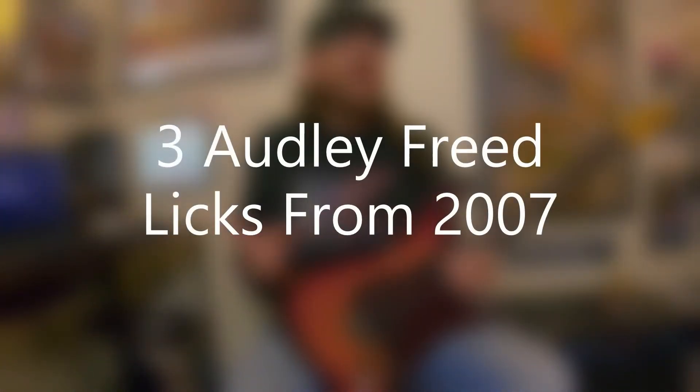David Brewster here with a new episode of Three for All. This is three Audley Freed licks from 2007, and I've had some requests to feature some of his music. Audley Freed's not really a household name, but he should be.